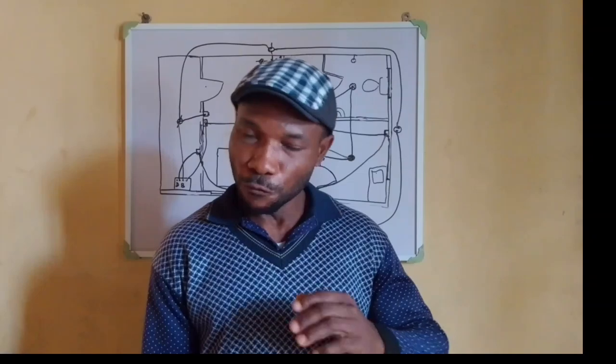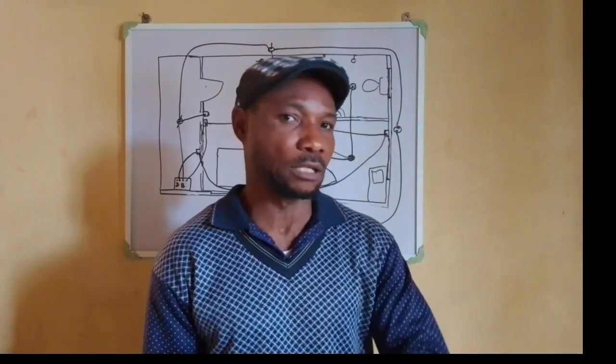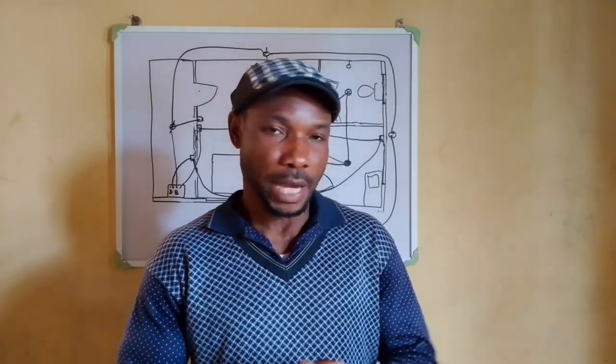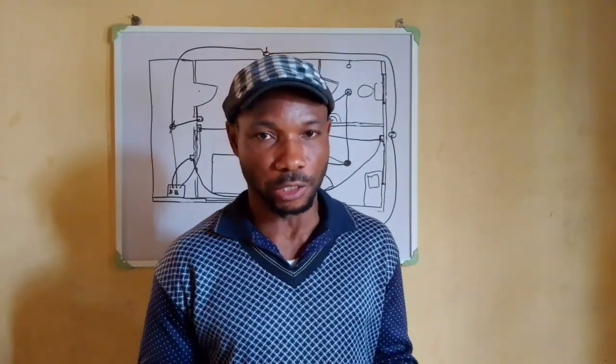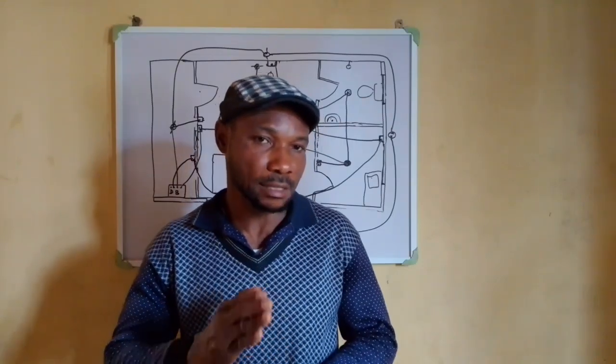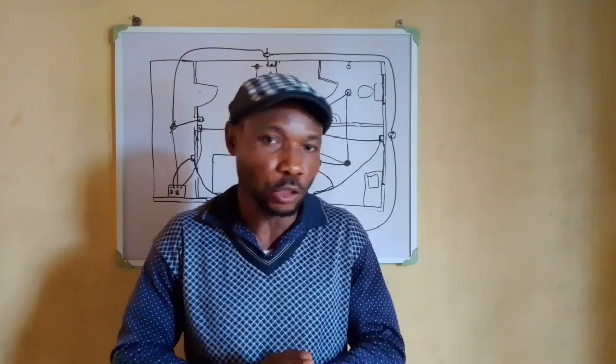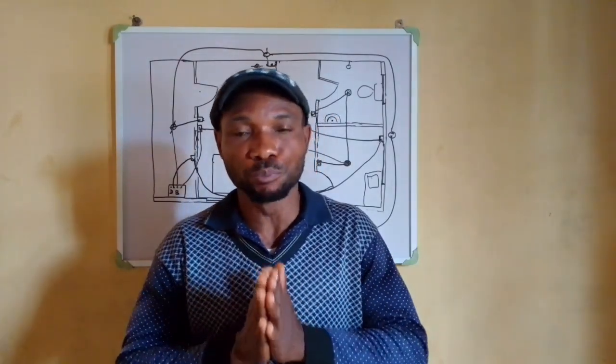So if you are an upcoming electrician, our learning videos are specially for you. Today we are starting with a series on the basics of house conduit piping, which is the backbone and foundation of electrical installations in every building.